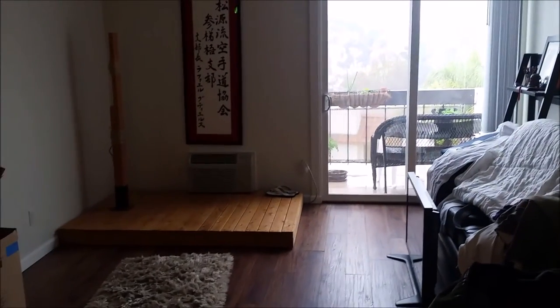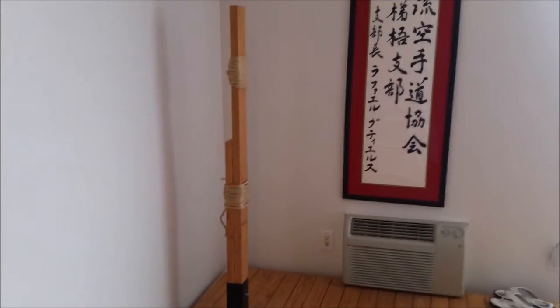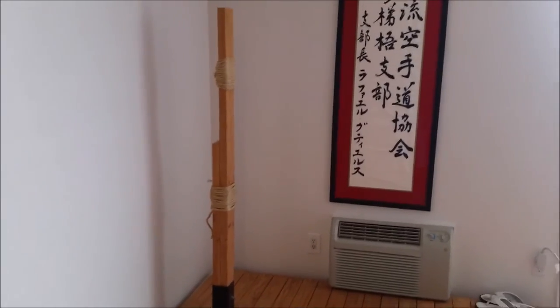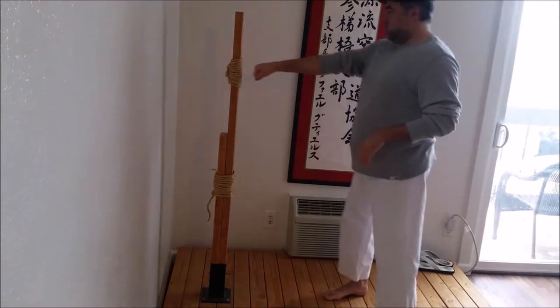This is my makiwara. You'll notice there's a stand to it, and at the base it's two 2x4s and it goes up to just one. I'll never get it to hit the wall — it's too much. But as I do these things, I think you're going to be able to see what I'm talking about, and hopefully you'll understand why tightness is not so important.